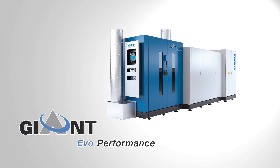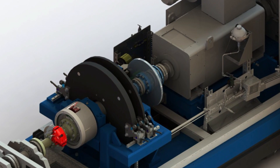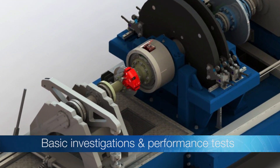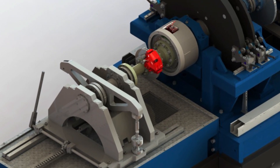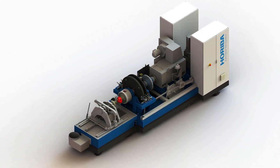The Giant Evo Performance is the most compact inertia dynamometer within the Giant family. It is designed for basic investigations and performance tests of friction material and foundation brake systems, and is used to test a variety of vehicle brakes and assemblies.